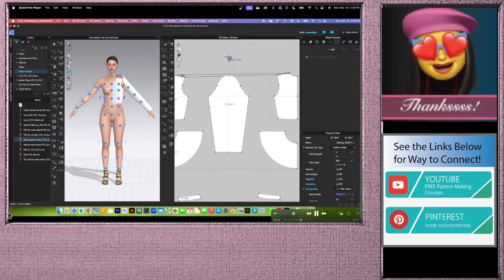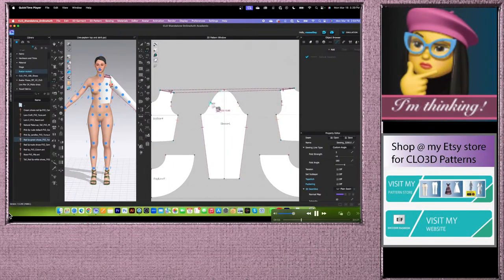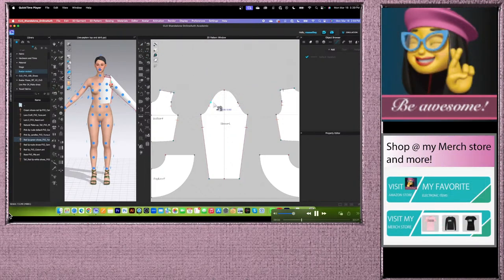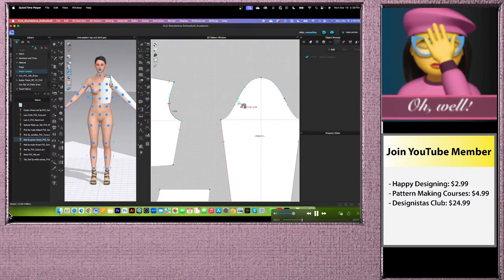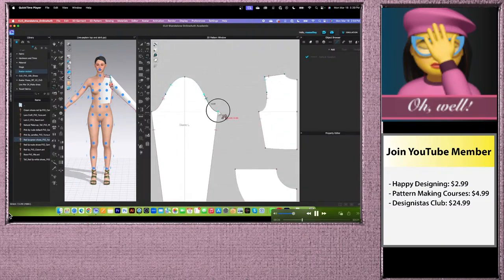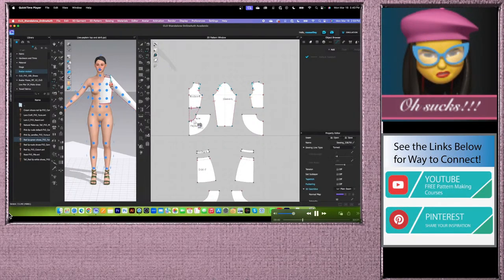Zoom in a little. We are going to sew the sleeve — I have this notch point here. Using the free sewing tool, start from this point, hover the mouse, click to start, press Shift, then click along the points to sew the sleeve cap. Release the Shift key — the sleeve cap is sewn. Next, click and sew the sleeve to the bodice side seam. Now we want to sew the peplum to the bodice hem. Use the segment sewing tool, click to start, and click to end the seam on both front and back.